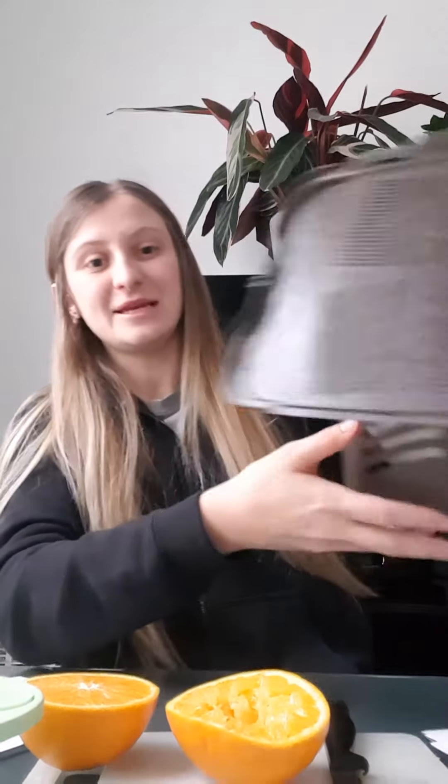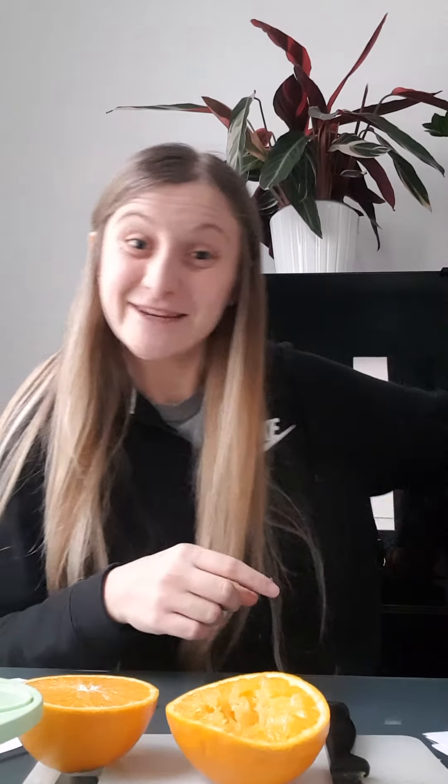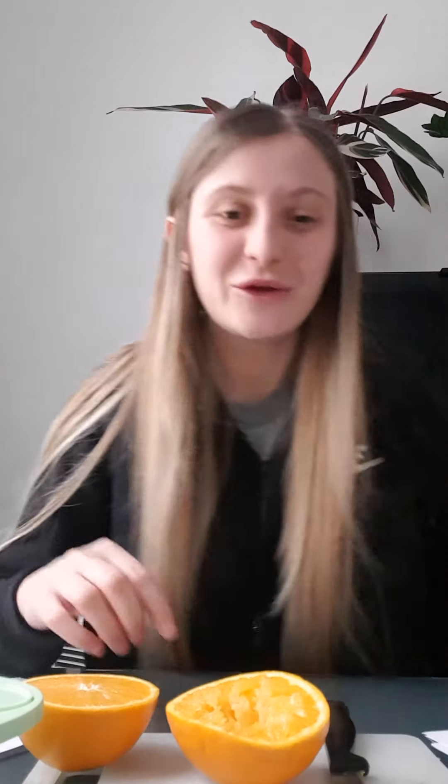I have my compost bin here, can you see? Do you have one like this? Me too! So when you finish making your orange juice, you put the orange in the brown bin. All right, enjoy your orange juice. Bye!